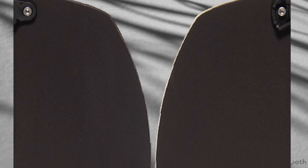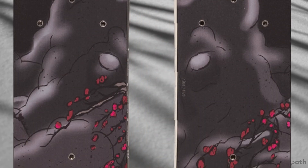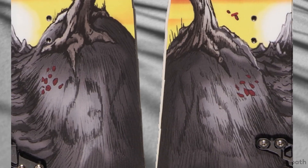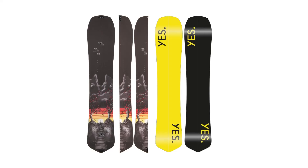We then designed and developed a simple lightweight clip system with our friends at Spark R&D that maintains the torsional integrity of a solid Optimistic, so that after a long leg burn up to your line, you can rip down it with uncompromising confidence.